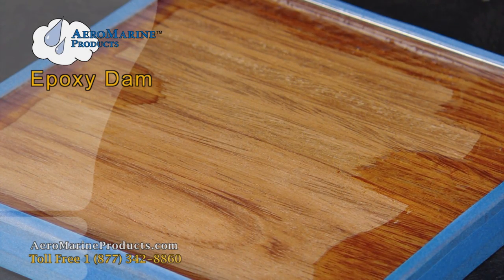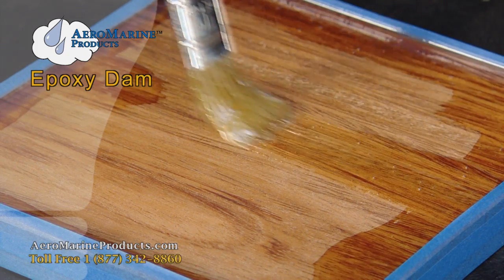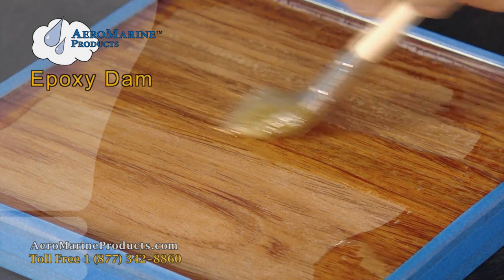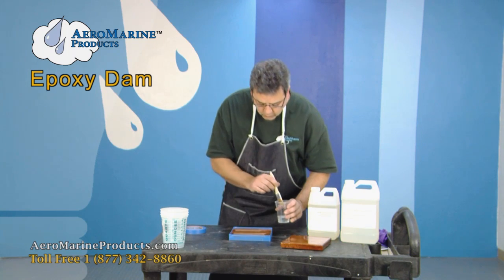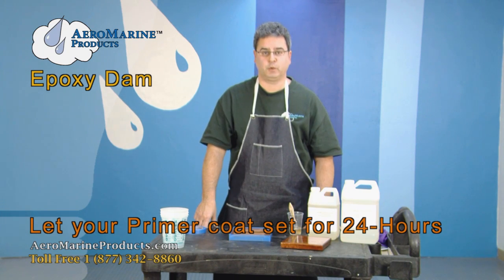So what I'm going to do is make sure that I get a coating all the way across that crack like this. We're going to wait 24 hours now and start our first pour tomorrow.